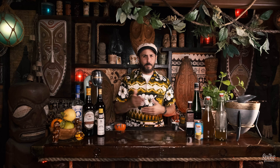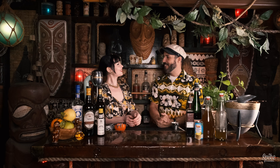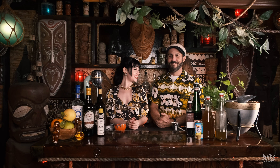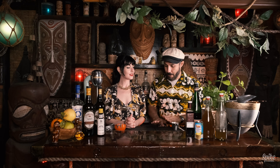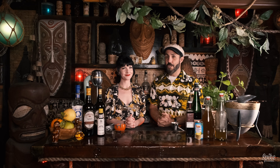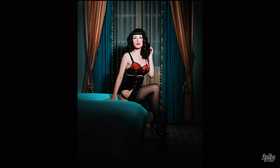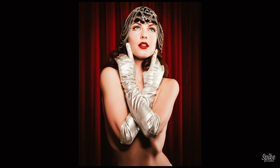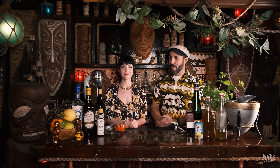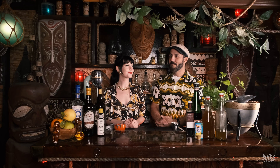She is a burlesque performer and a model — lingerie, fetish, pin-up and all kinds of different things. I would love to bring my good friend Miss Sugar Pepper Jones onto the show. Hello! Good to see you — this is the first time you've been on the show. We have worked together for a couple of years now, shooting all kinds of different photos: lingerie, pin-up, some beach stuff.